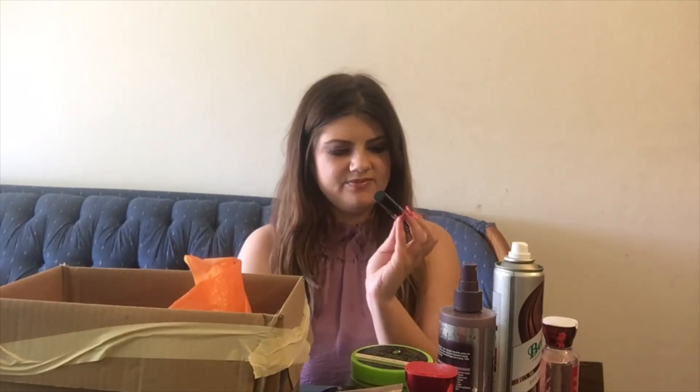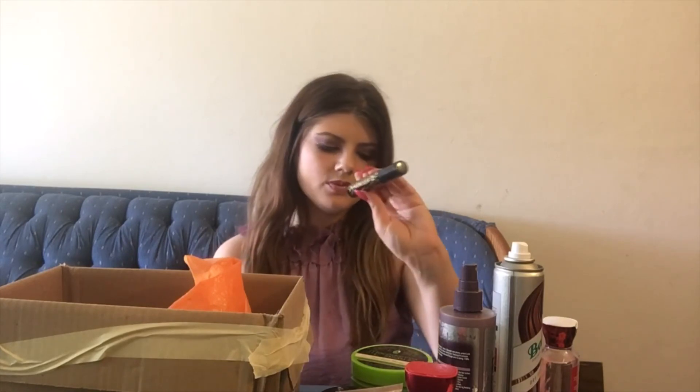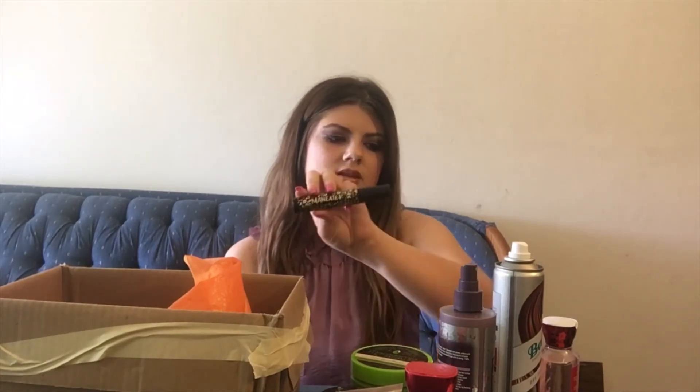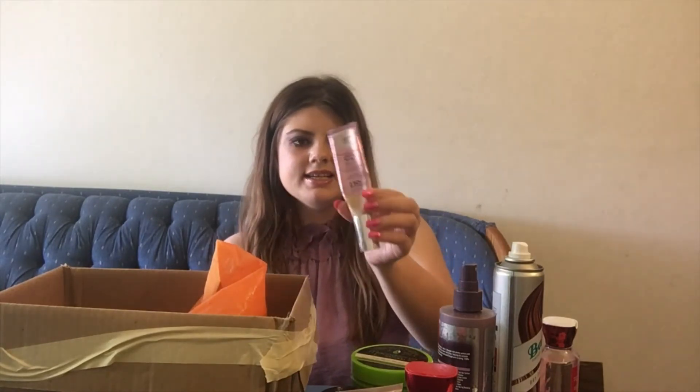Here we have another mascara — this is the Tarte Maneater. I really liked this one. I don't think I would buy it full price, but if it was on sale I would definitely buy it again. The Tarte mascara I really enjoy is their Big Ego one in the pink packaging — I like that one a lot better, but the Maneater was not bad at all.